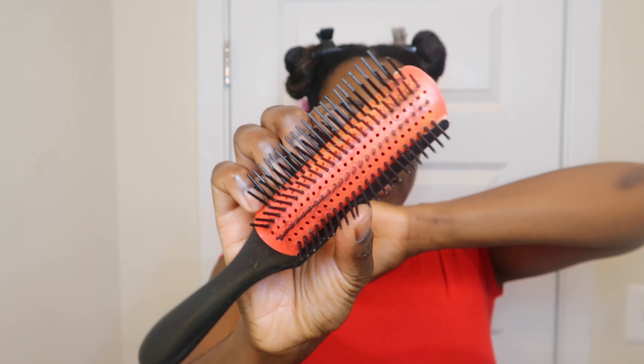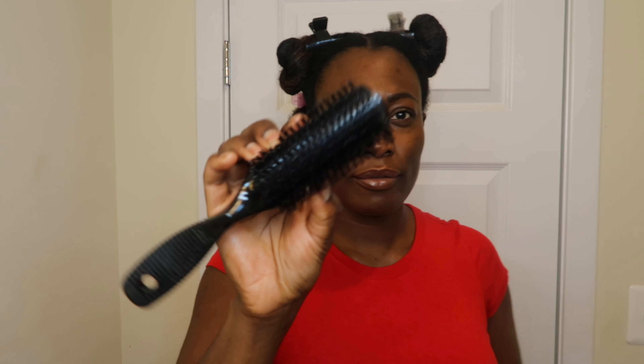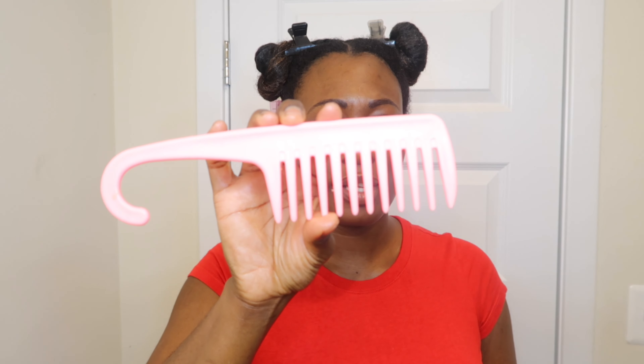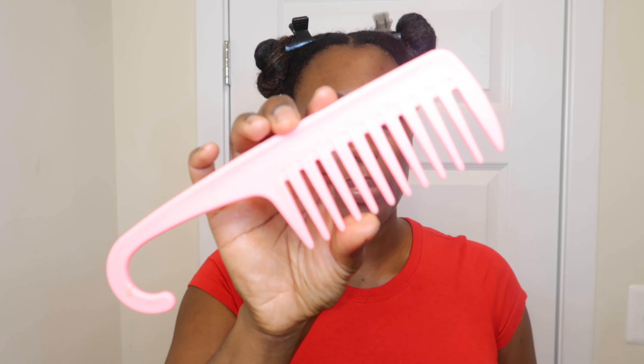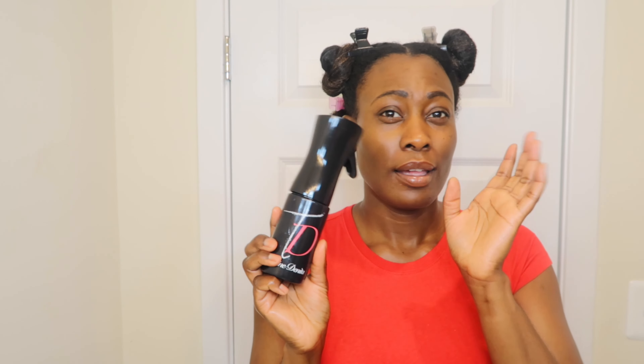My hair has been freshly washed, detangled, and separated. I'm going to be working in sections. The tools I'm going to be using are a modified Denman brush, my TD Curl Cousin detangler brush, a regular brush to smooth out my hair, and a shower comb just to help with the detangles as well. The shower comb is part of the TD Curl Cousin kit — I'll link it here and in the description box. I'm also using a mist bottle filled with water to keep my hair saturated throughout the styling process.